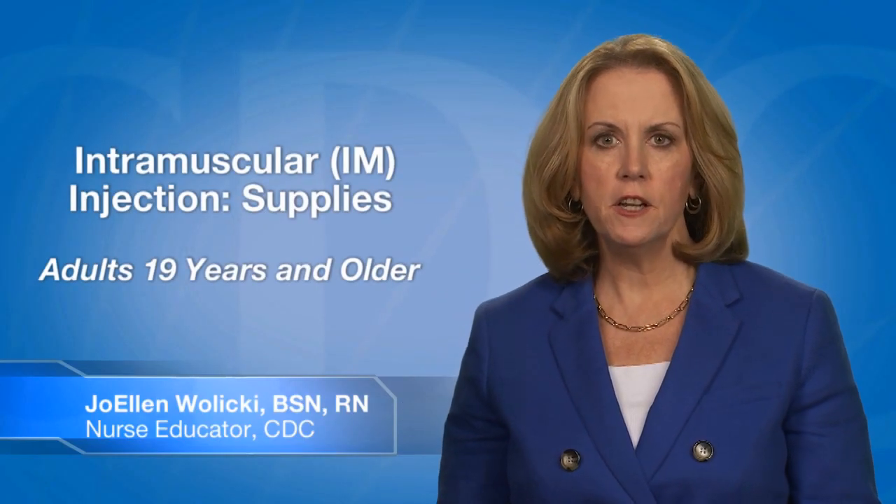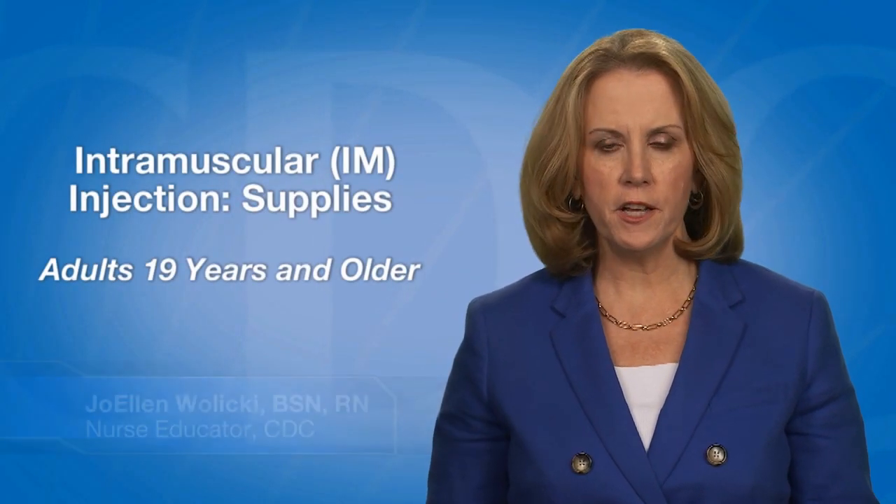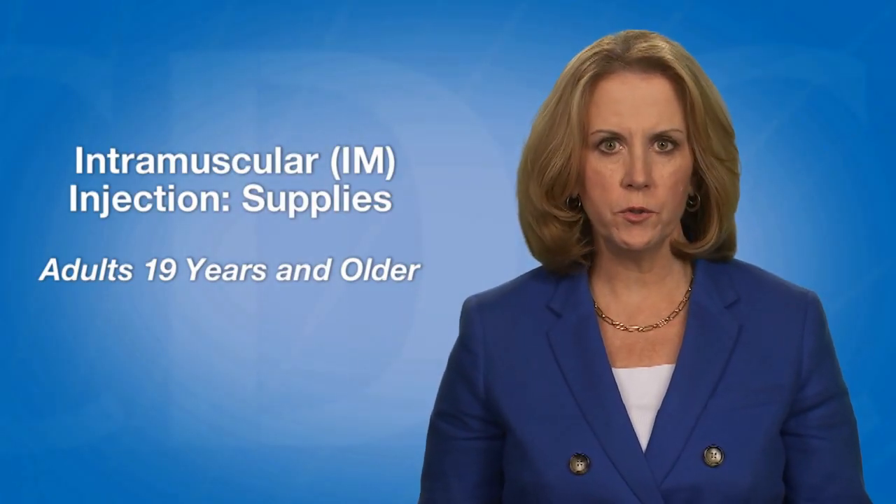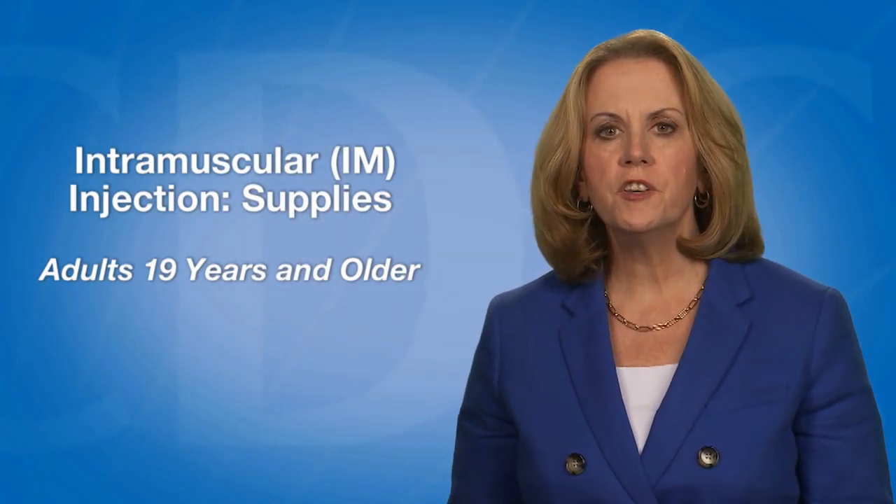In this video, I will describe how to select the equipment needed to prepare a vaccine for an intramuscular injection for adults 19 years of age and older. This route is abbreviated IM.